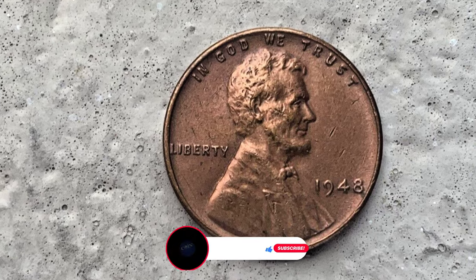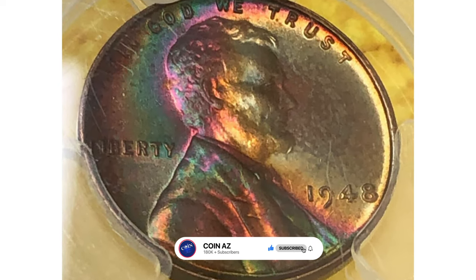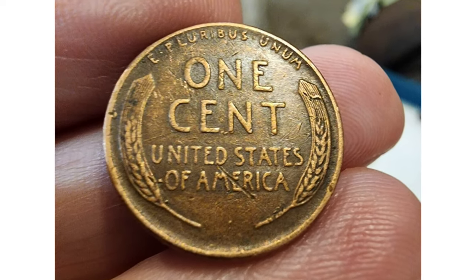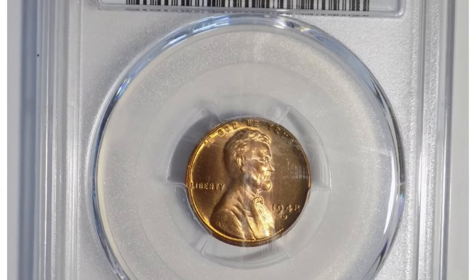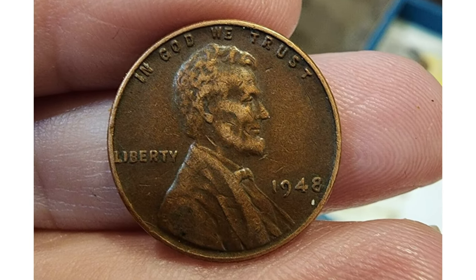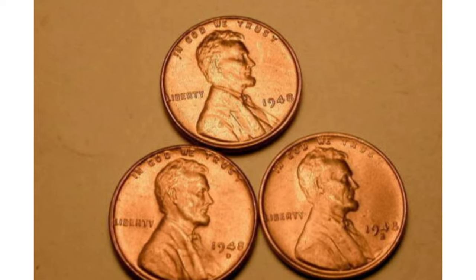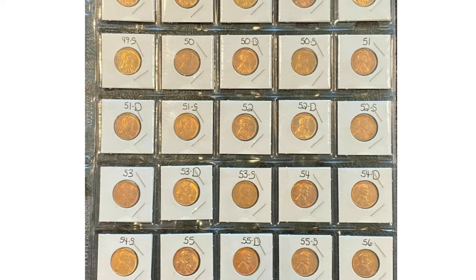If you haven't subscribed to our channel yet, make sure to hit the subscribe and bell buttons below. In terms of scarcity, the 1948 Lincoln cent is considered relatively common compared to some other years in the series. The United States Mint produced a large number of these coins, resulting in a significant quantity in circulation. As a result, finding a 1948 Lincoln cent in circulated condition is relatively easy, and it does not carry a high premium.